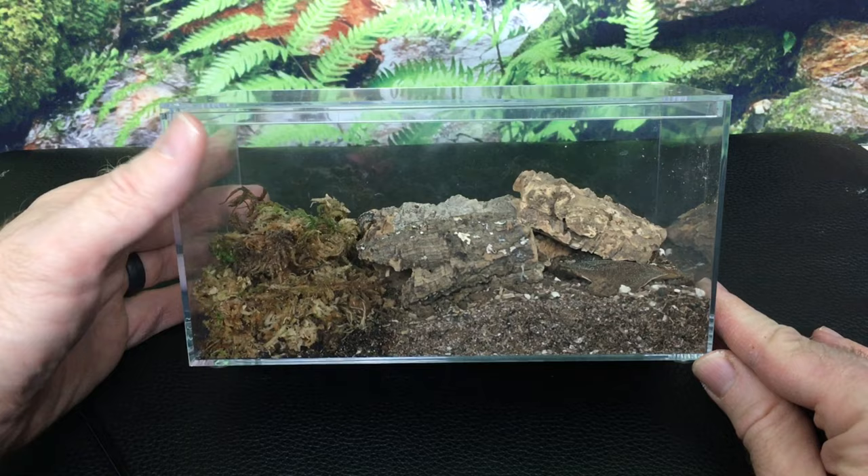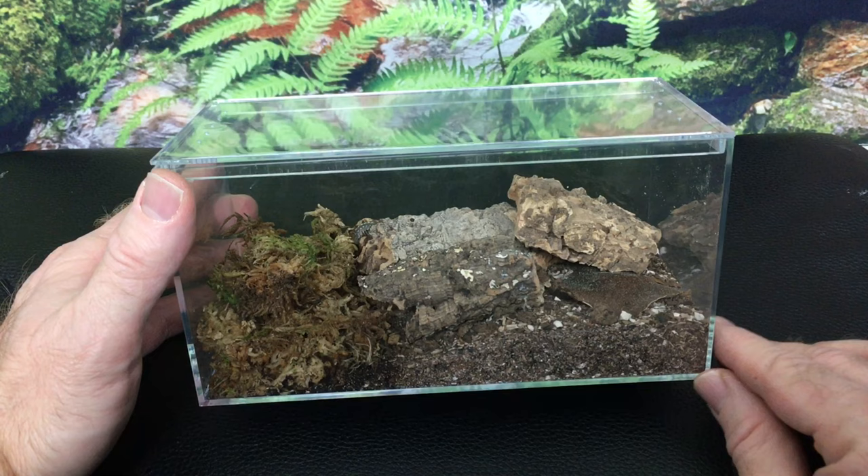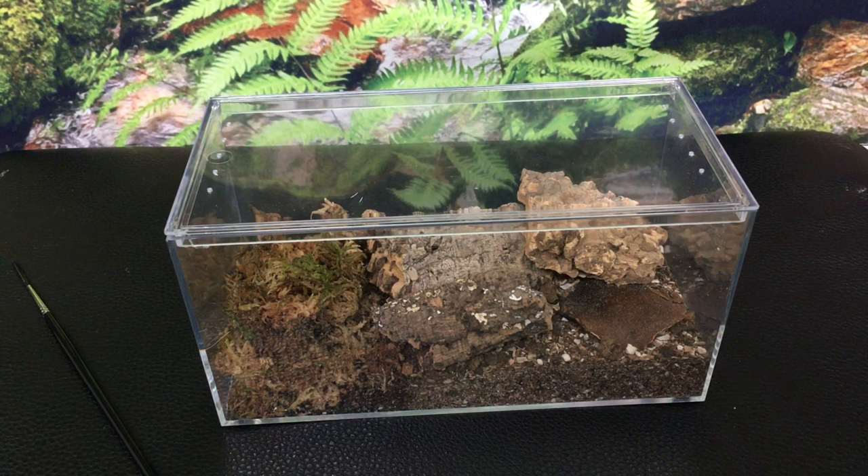One thing I really love about it is that there was not a mold bloom. I can't guarantee that's not going to happen with every enclosure, but many substrates do have a mold bloom when you first put them in an enclosure, and I did not detect one at all with this substrate. You don't really want to have isopods in an enclosure during a mold bloom — ideally you want just springtails in there.